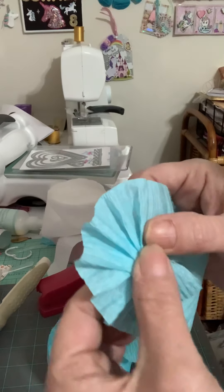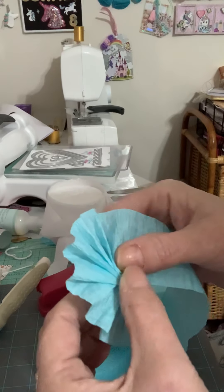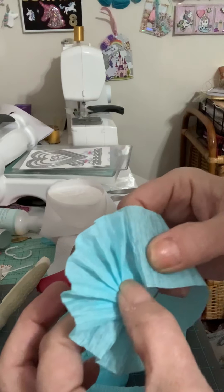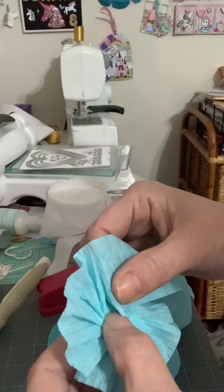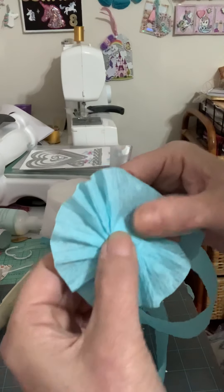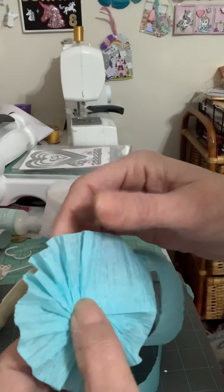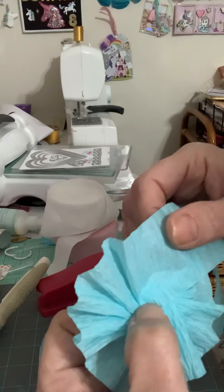Sometimes you just gotta manipulate the paper. You got it — all right, like that, and like that. And you just keep going around like that. There we go, there we go — and we're almost to the end.